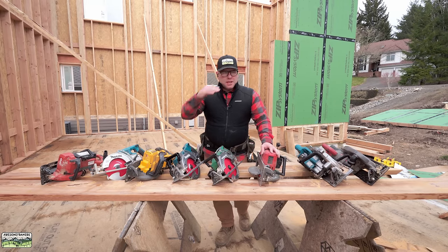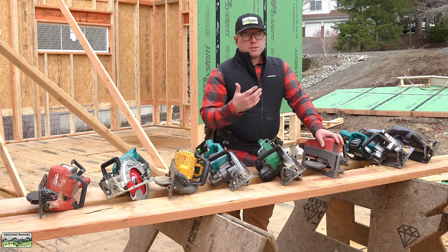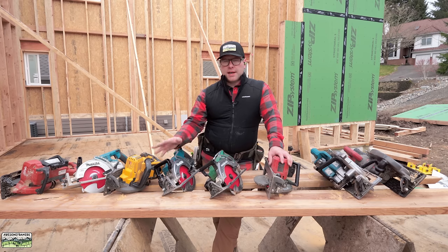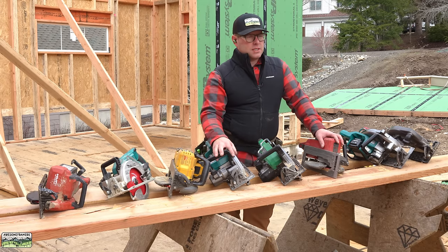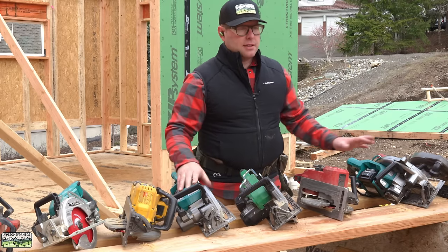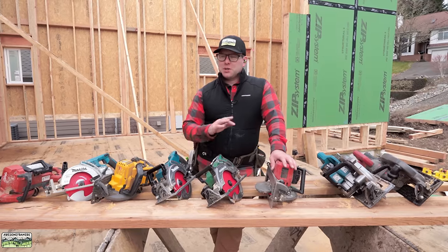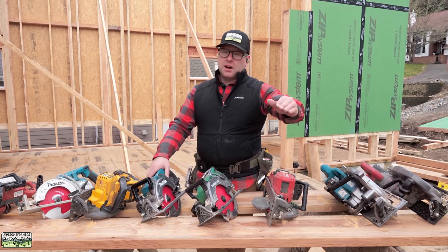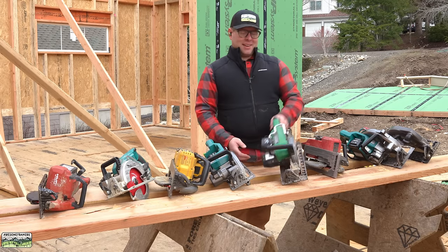Now that you've seen some cuts — this was a high-level view of the saws, basically what they look like cutting compound miters for jacks. What's my personal opinion? I don't know that it's possible to declare any one tool the best — it's so subjective. I grew up on the West Coast; East Coast guys have a different set of priorities. All I can do is explain what I would choose and why. So, what saw would I pick if I was going to go buy one right now? It should have been obvious — it's the Metabo HPT.